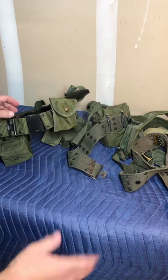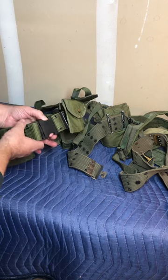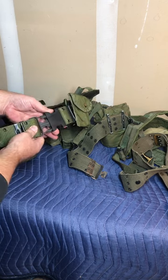And then a more recent one — still not the most recent — was what they call the quick release. Squeeze these tabs. This is kind of what we're familiar with today, the quick release belt.